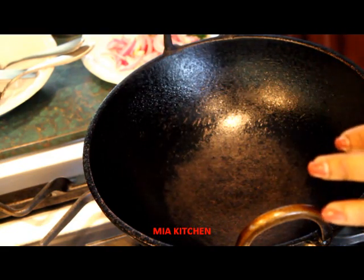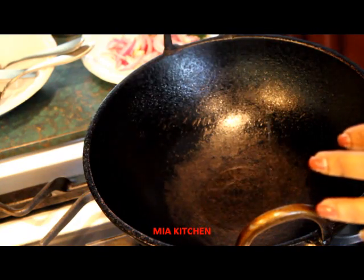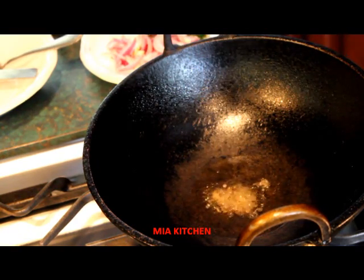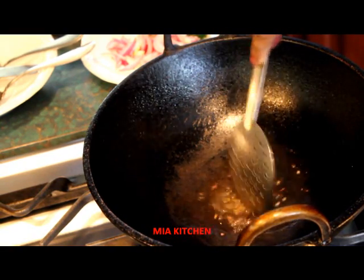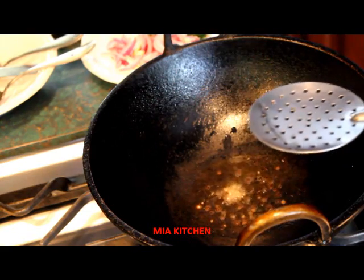Now do the other thing for the green onions. Let the green onions cook. I am making sure it will be cooked together with the fish.